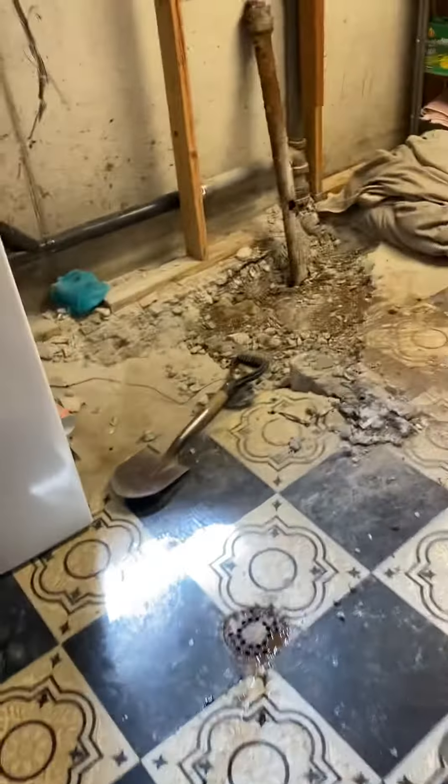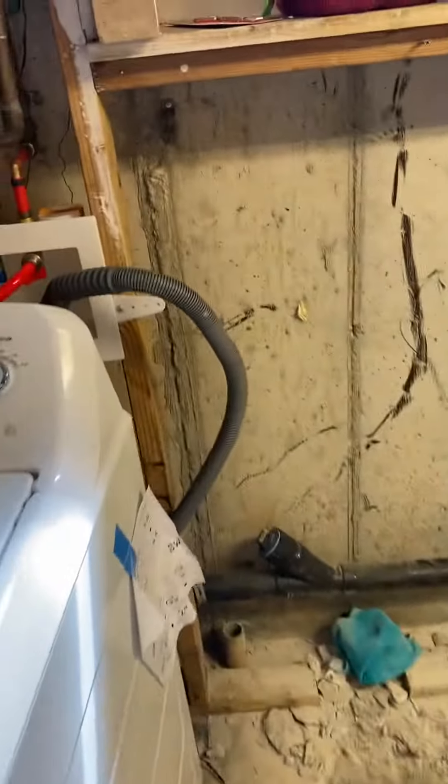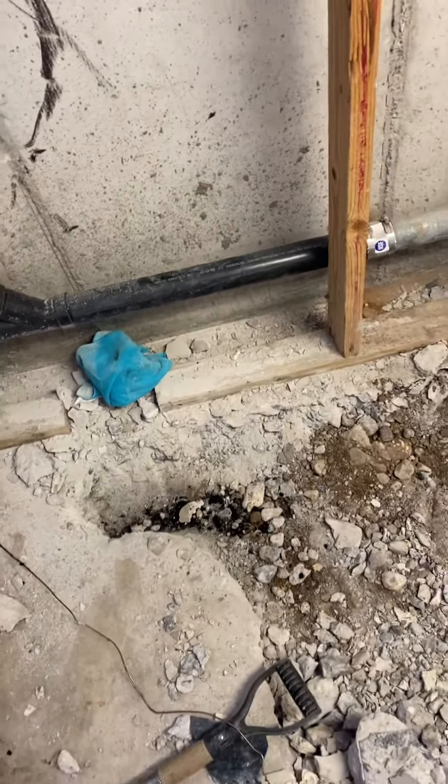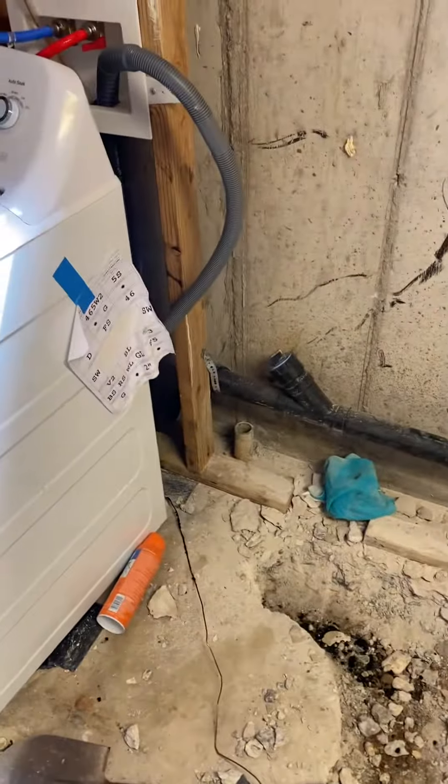There's a piece of tape marking the route. We'll take the kitchen line, bring it over, tie into this line over here, and put in a new floor drain that ties back into the main line. That way it's done with the new floor drain and addresses the other issues.